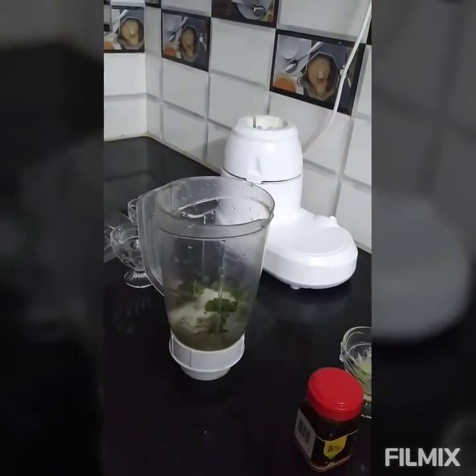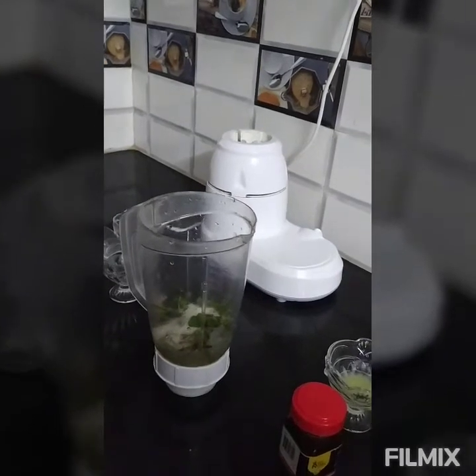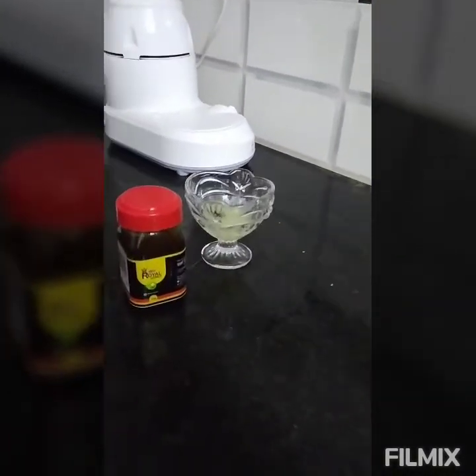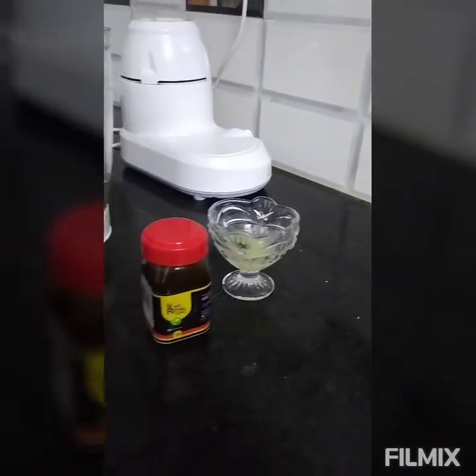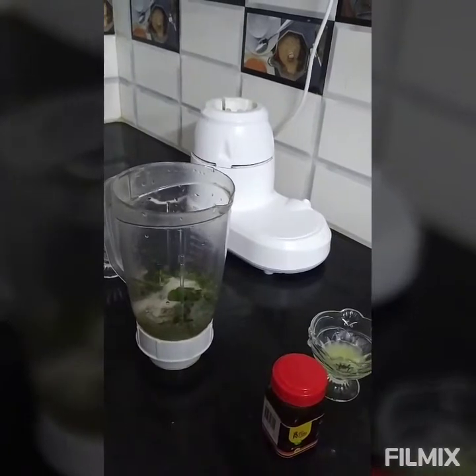We have to add the juice in the water, so we have to add the juice to the air. We will be able to add the juice in the water. If you want to add the juice, you can add the juice in the water. Let's add ice here.